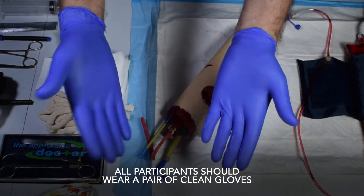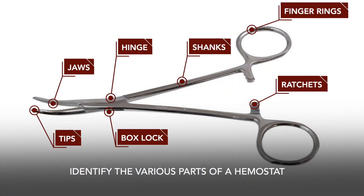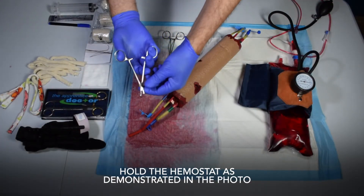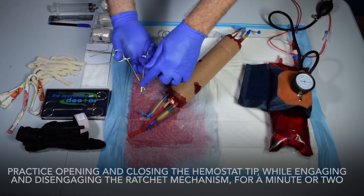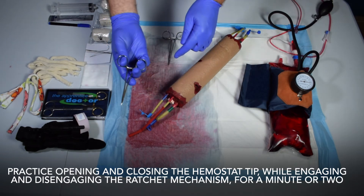All participants should wear a pair of clean gloves. Identify the various parts of a hemostat. Hold the hemostat as demonstrated in the photo. Open and close the latch mechanism. Practice opening and closing the hemostat tip while engaging and disengaging the ratchet mechanism for a minute or two.